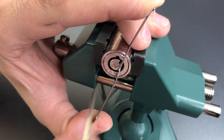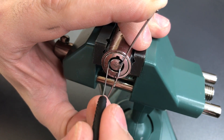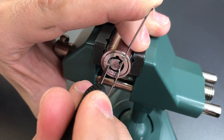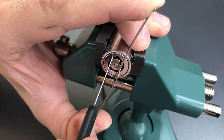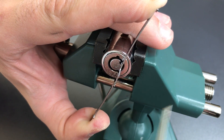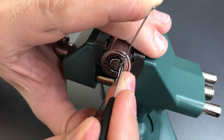One, two, three, four, five, six. And when you have it away from the 12 o'clock position only six of the seven pins will engage, so it's actually faster to pick each subsequent time.